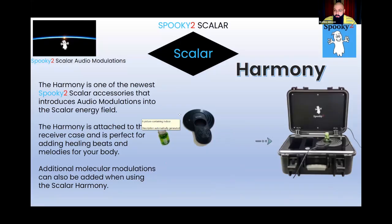The fourth and final version of modulations you can add — in addition to this case — is the Harmony. Please keep in mind that all of this stuff can be used at the same time, which increases the effectiveness of the setup. The Harmony is one of the newest Spooky2 products on the market.